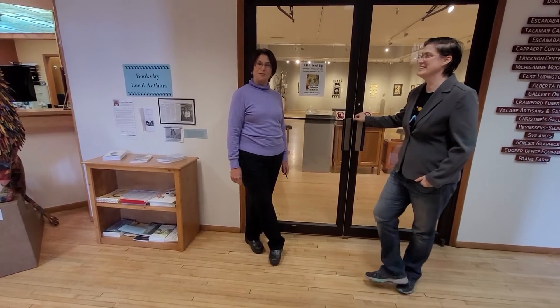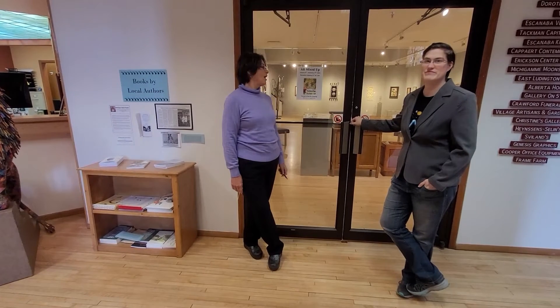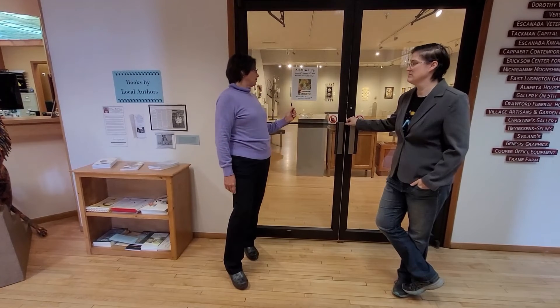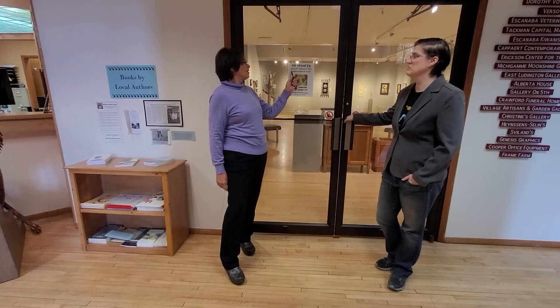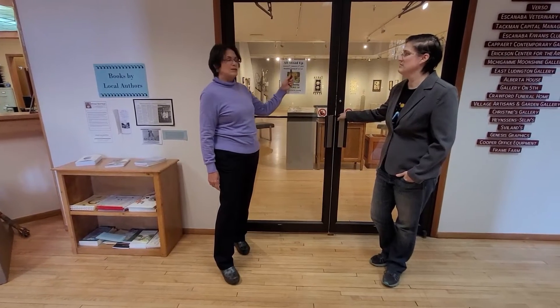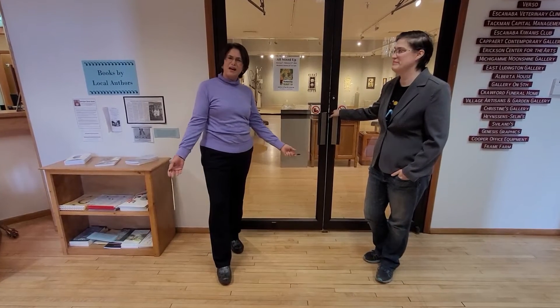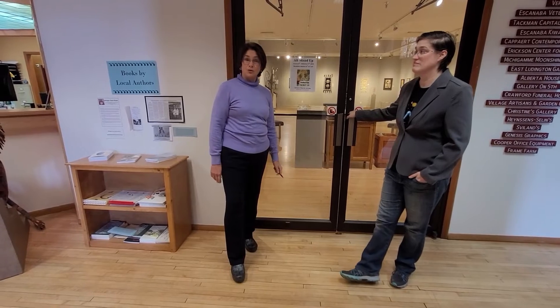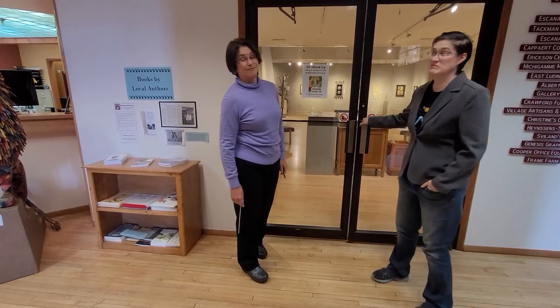Hi there, welcome. I'm here as a docent and I want to be able to take you through the show 'All Mixed Up.' We've got the poster for it right now and you can even see the dates. The show started on the 6th and it's going to run until the 17th of this month. We're hoping you have a chance to come on down, but we also want to take you through the show so you can see some of the highlights and get to know the pieces. Come on in.